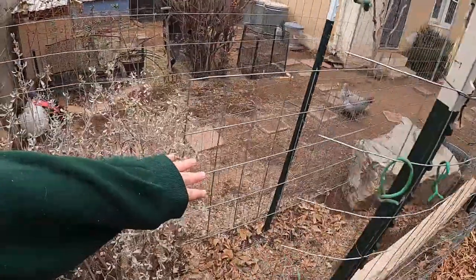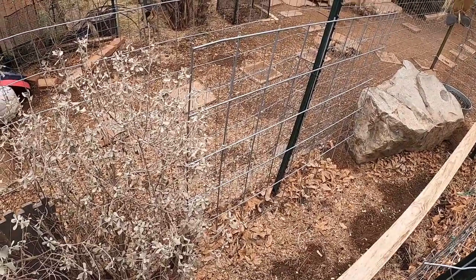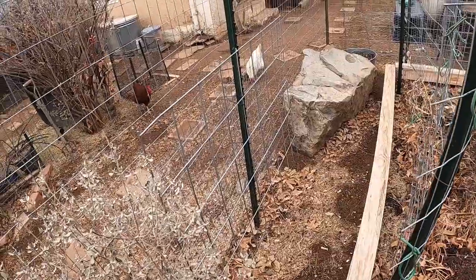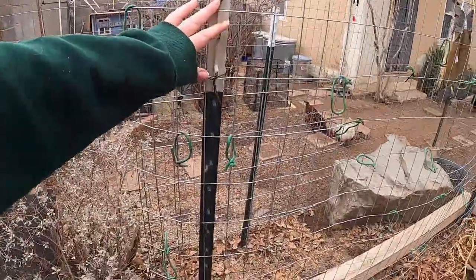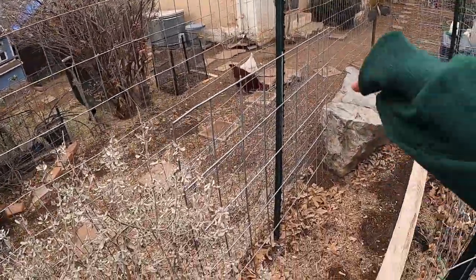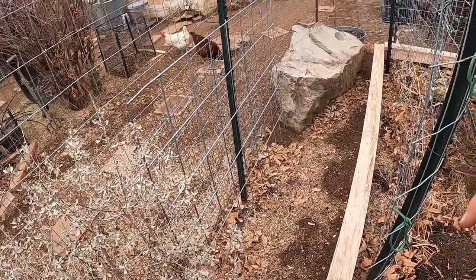Behind this trellis on the garden bed, tucked away in the corner, I plan on planting the Charentais melon. This melon is a French melon, and France is typically a lot cooler than the Chihuahuan Desert in western Texas, but I really do hear a lot of good things about the Charentais melon and I thought we'd give it a go. With it being tucked back in the corner, I think it's going to get a lot more shade because it's going to be planted behind the tomatoes — last year the tomatoes grew about eight feet tall and provided a lot of shade on the cucamelons — so I'm hoping they'll provide a lot of shade for the Charentais melon. It's a beautiful, fragrant melon.